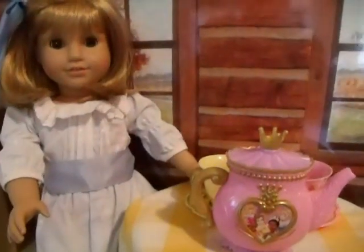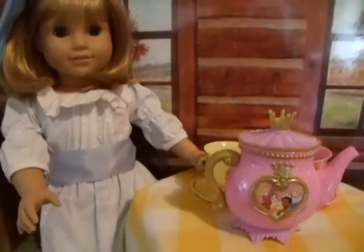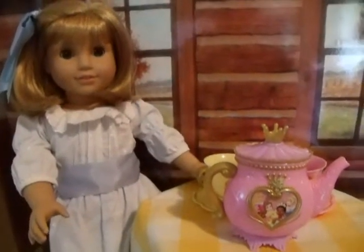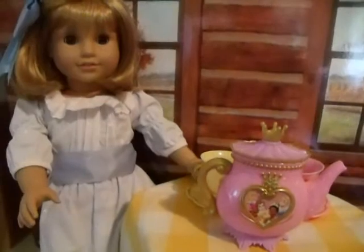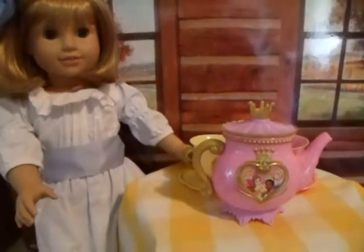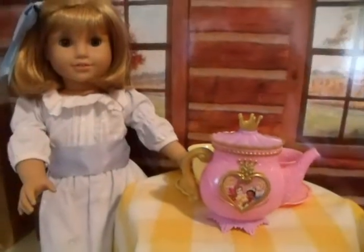Hi guys, it's Rhonda and Nellie and I'm spending some time with Nellie now that she is here at our house and we are going to show you how to make a little tea cozy. I saw this on Doll Diaries and I thought I'd go ahead and give it a try.